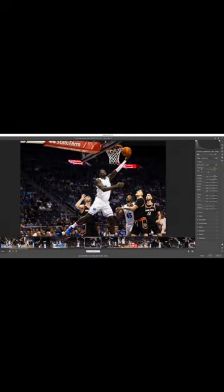So my go-to, I'm going to add some contrast here. I'm going to bring my highlights down a little bit, especially because they're in white jerseys. I'm going to bring my shadows up. I like to add a little bit of clarity just because it's an athletic event — I want it to pop just a little bit more.